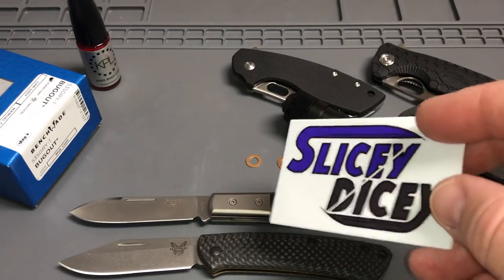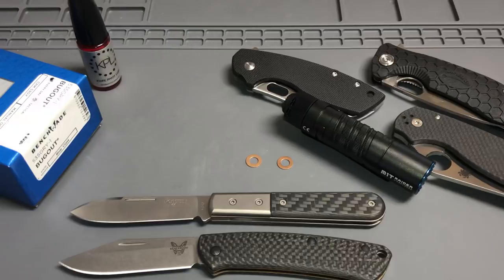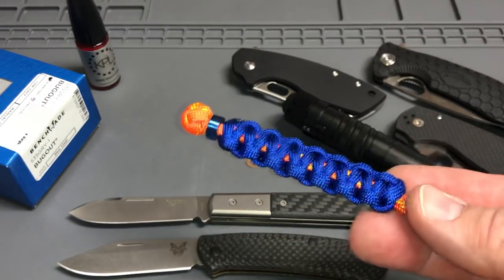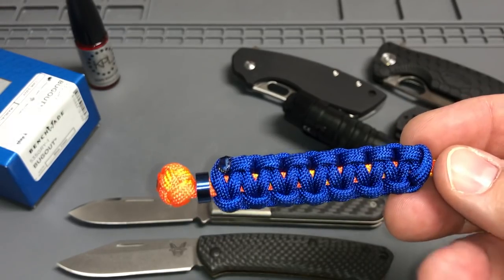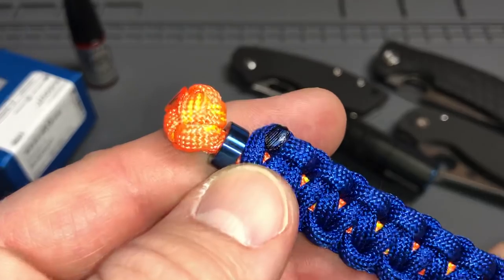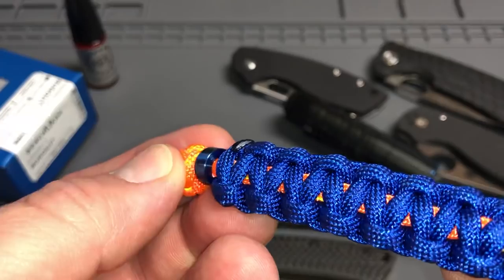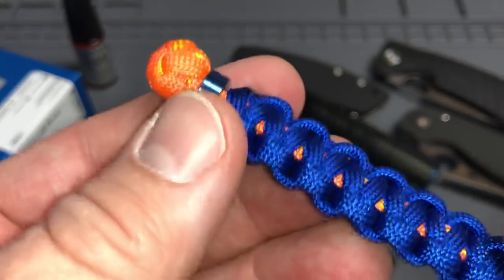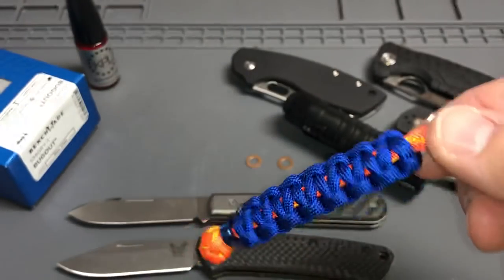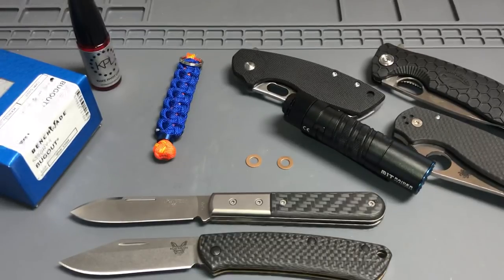I got my Slicey Dicey channel stickers, so thanks Slicey for that — pretty awesome stuff. Shout out to Randy, who kicked this out to me as a thank you. There's that little round blue piece right there — let me know if you guys can name what that is. I'm gonna throw that on my keys right now.